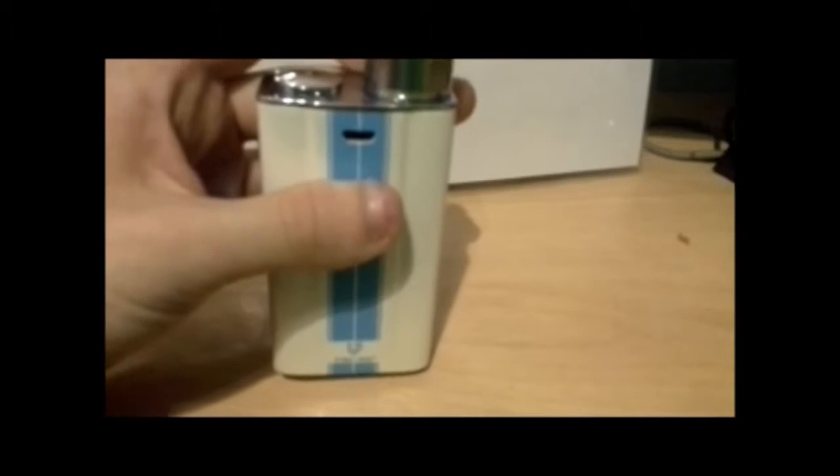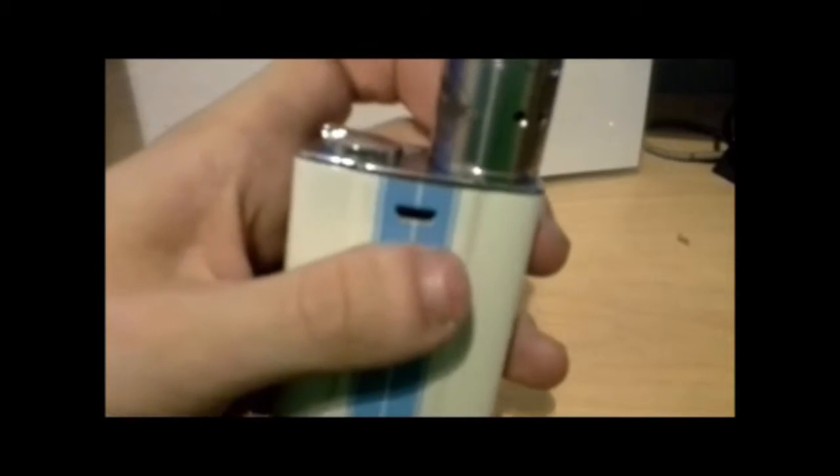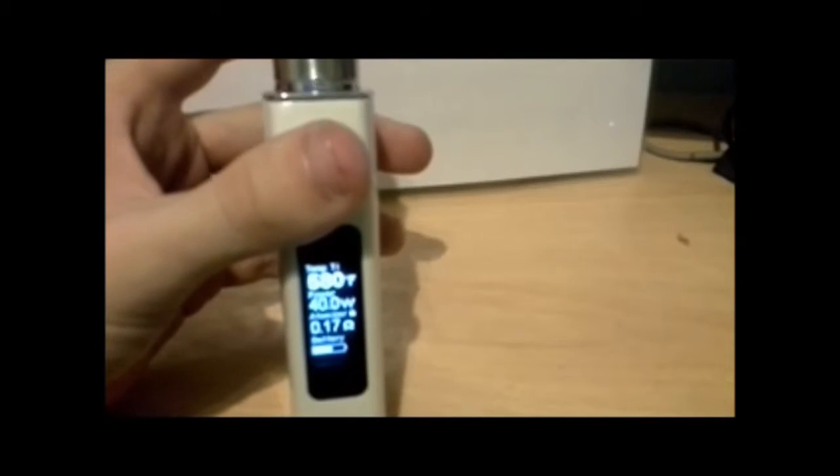In the box you get the mod obviously and you get a tank. Excuse me, this is my first review — I just wanted to see if I could do it. There's a USB port there and you can also use it as a pass-through. I'm rocking 0.17 ohms at 40 watts. Fire it a couple of seconds — it fires on temp control but then it fires straight back onto power mode.